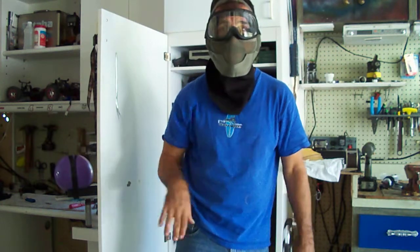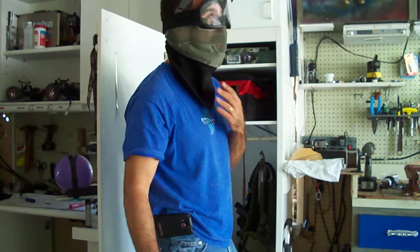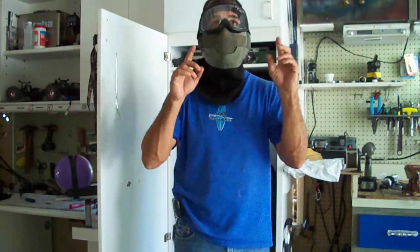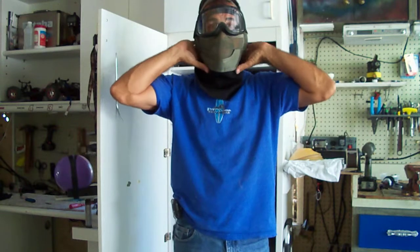And this, for neck protection, I think it works very well. I have been using this because I actually cut out the leg and used it as neck protection.